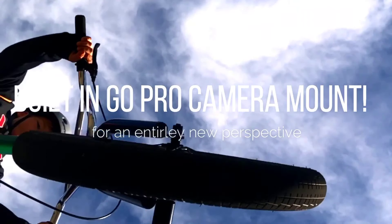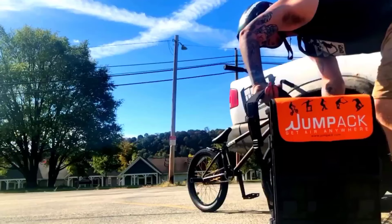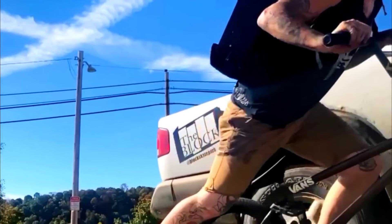Jump Pack is a perfect product for anybody looking to get air literally anywhere. Oh, and did we mention it's portable as a backpack? It only weighs a few pounds.